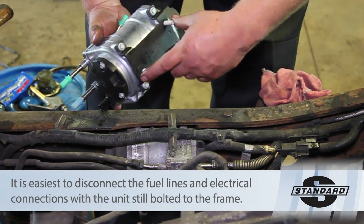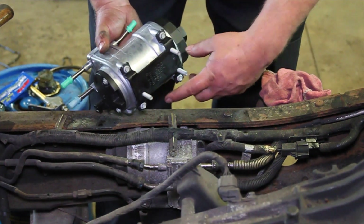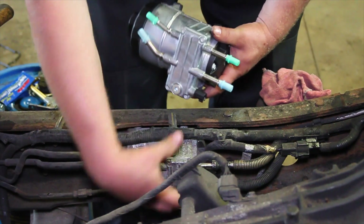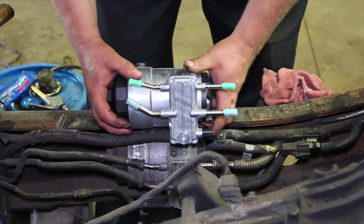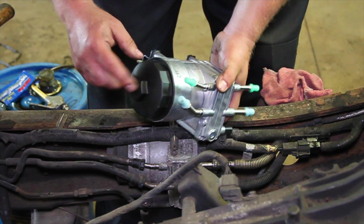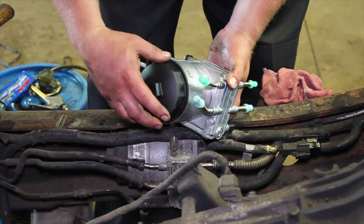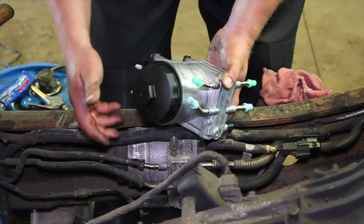Over on the backside or the other side of the frame rail, we've got three nuts. We're going to back those off and that will allow our old unit to come off. We'll install our new one — it comes equipped with a filter depending on where you buy yours from. It's always a good idea to pop that off and make sure there is a filter in there.